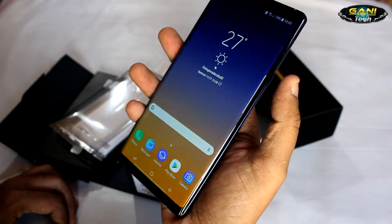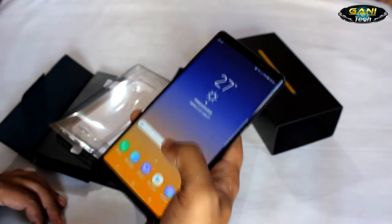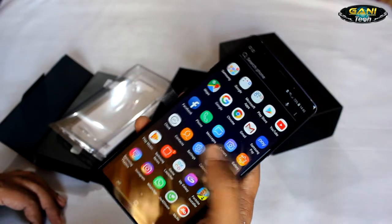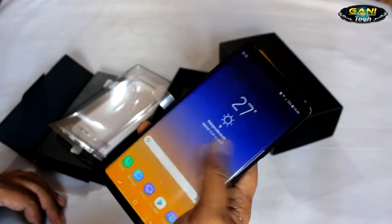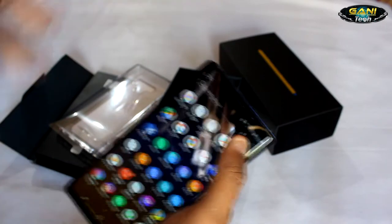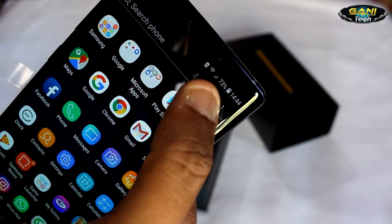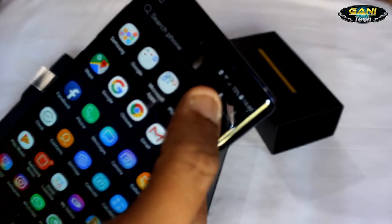Right now this phone comes with Android 8.1 Oreo, and you will also get an update to Android 9 pretty soon. The Exynos 9810 processor does perform well in comparison to the Snapdragon 845. After charging the phone and using it for a couple of hours, the battery is still at 73%.